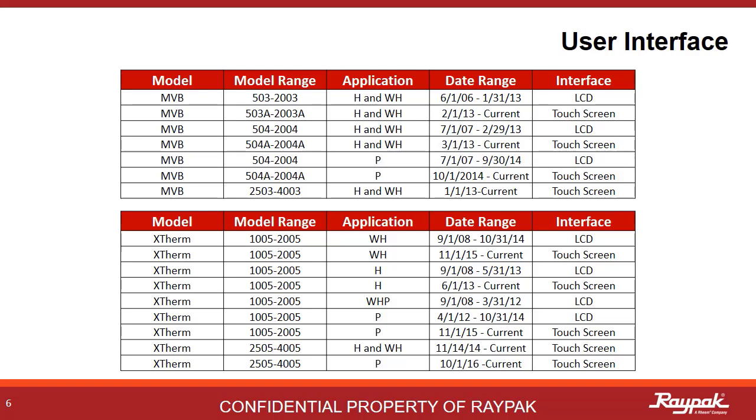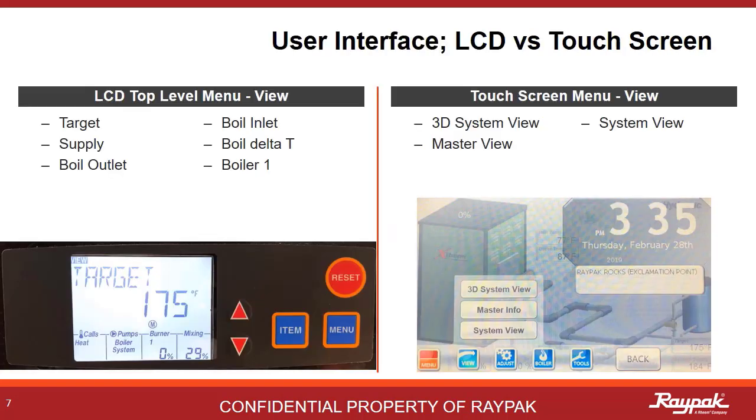This table is just a reference to what was built and when. There are five top-level menus in the Versa system. The older MVB and X-Therm models will have LCD displays, and the newer and current ones will be touchscreen. Whether the boiler has an LCD interface or a touchscreen, it does not matter — they both access the same system. It's analogous to using a keyboard or a mouse to operate a computer.